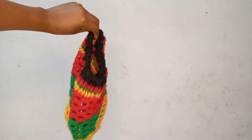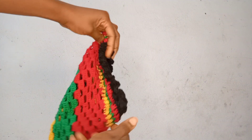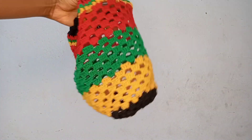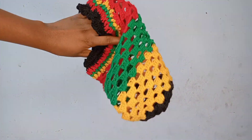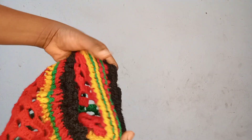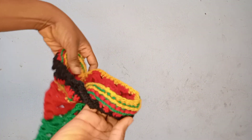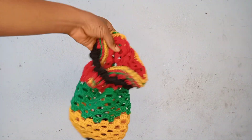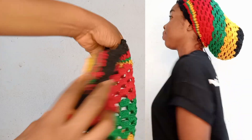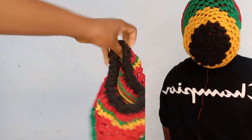Hi guys, welcome to my channel. Today's video I'm going to show you how to make this beautiful hair bonnet. It's a multi-color hair bonnet you can use to pack your hair, pack your braided wig, or use as a stylish cap and go wherever you want. I made it in a way that you can use it in different styles.